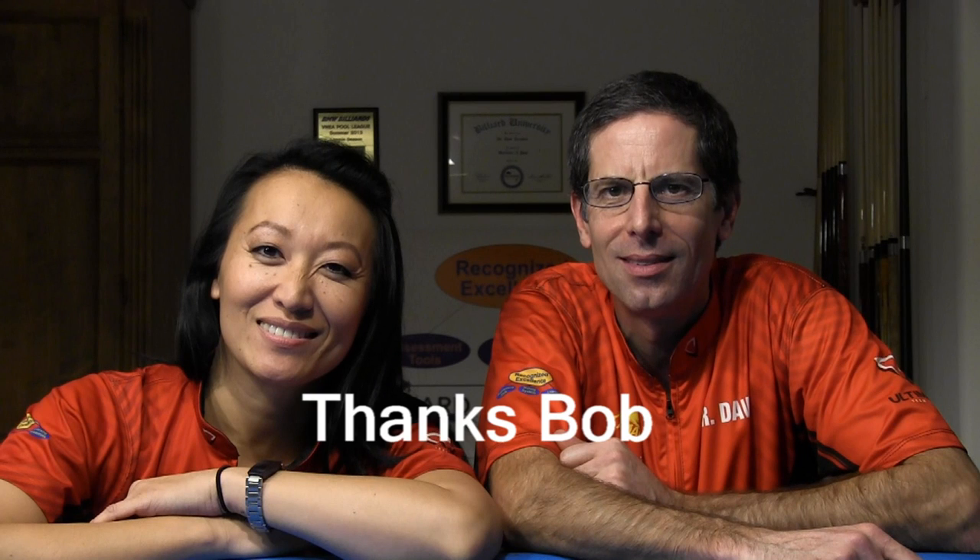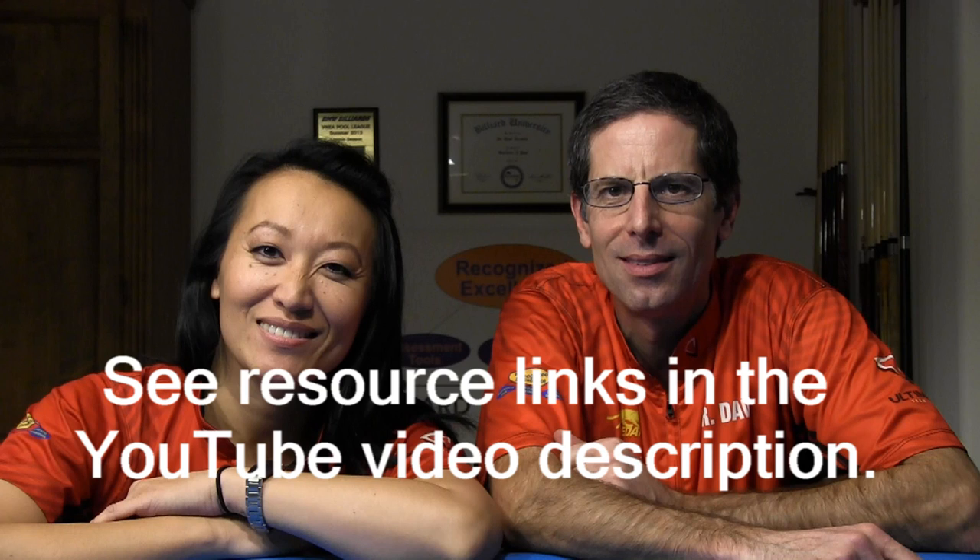We hope you have fun trying out some of our proposition shots. We'll see you at the next BU Summer School Boot Camp. I want to thank Bob Jewett for offering some good advice when I was planning this video. In the YouTube video description, there are links to additional proposition shot videos and other useful and related resources.